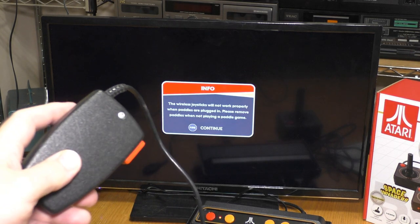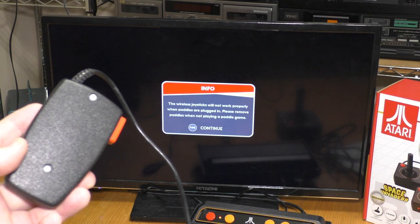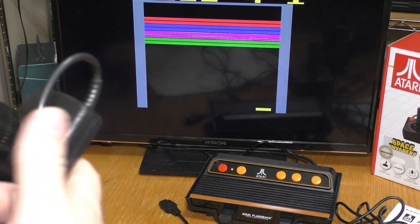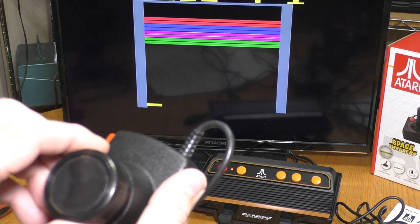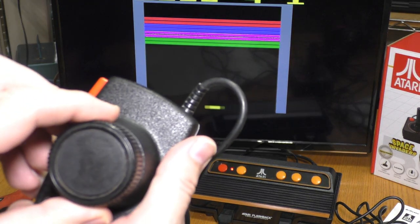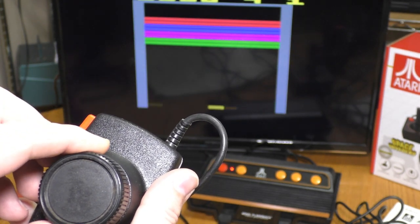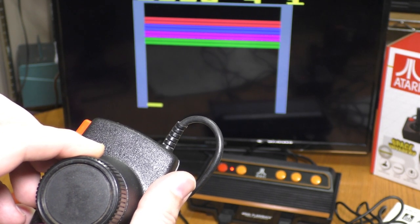I keep getting this warning popping up, so maybe I need to clean my paddle controller. I've cleaned this paddle controller, and the arc length between extreme left and extreme right is very, very small. We're going to compare the arc length on the Flashback 9 and on the original Atari.